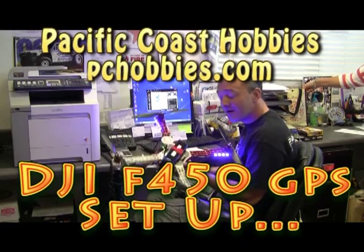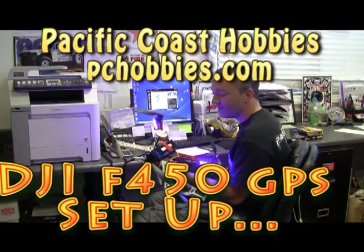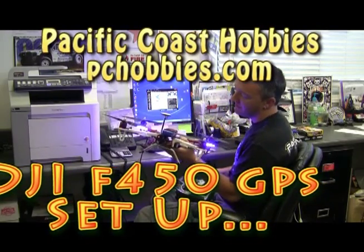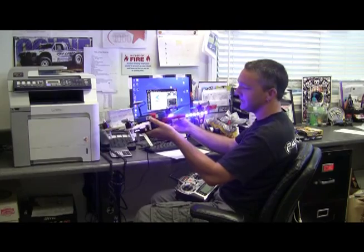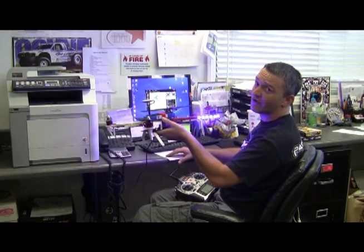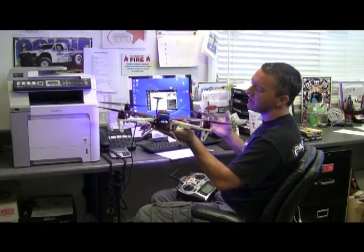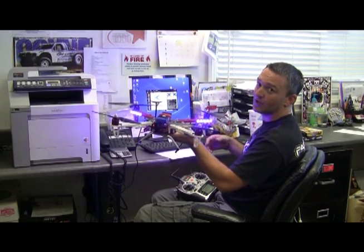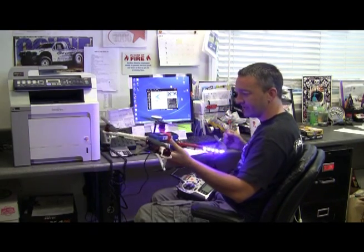This is Reiner with Pacific Coast Hobbies and we are going over the DJI 450 with GPS. I went ahead and put the LED lights in the front just to give reference for the front — even during the daytime it works really well. You can see it really well because sometimes when you are flying you can lose reference really easy.